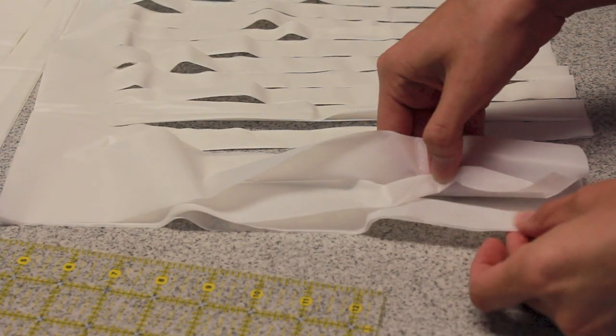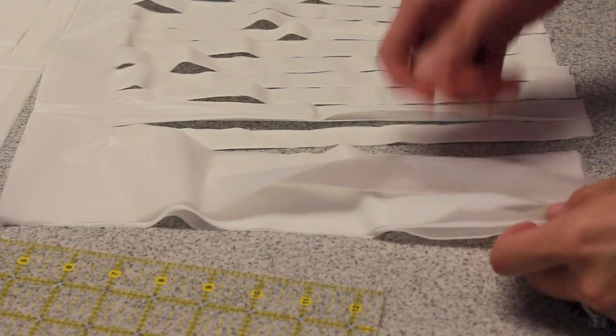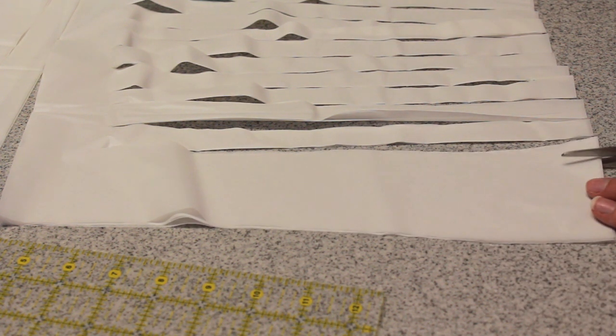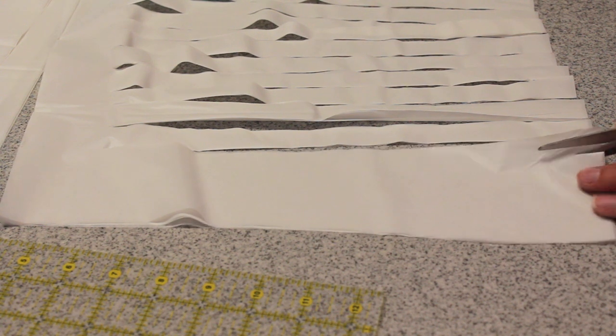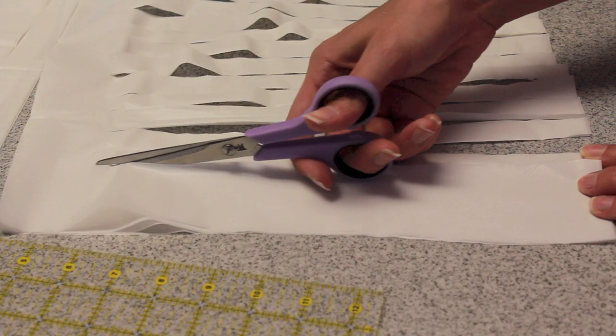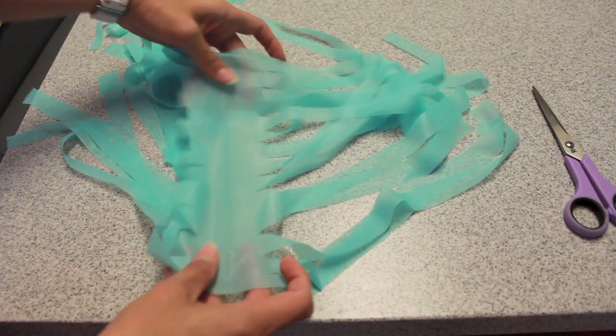A trick if you're going to be making many of these is to double up your pieces — your half pieces. With your sharp scissors, hold down this end like I'm showing you, then hold your scissors right in place and just move the scissors right along the top.